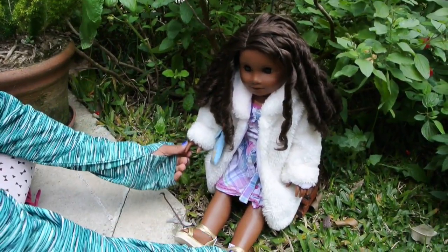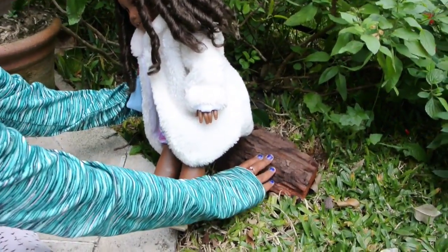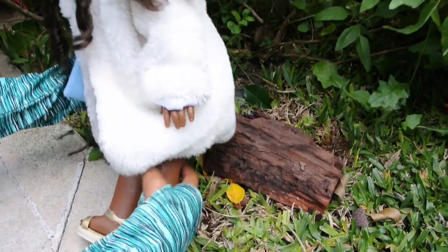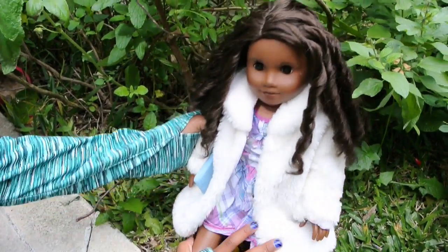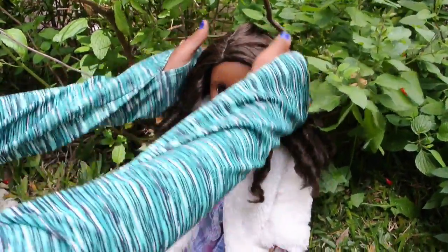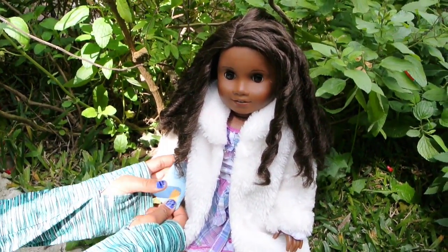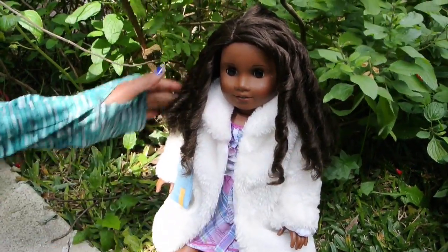All ready and relaxed — I straightened her out all nice. I put her on this little wooden thing I found so she won't get her clothes dirty, because this is really white. You just want to set her up, get her hair ready, get her clothes all straightened, in the position she wants, with her accessories showing. Just get her all ready for the photo.